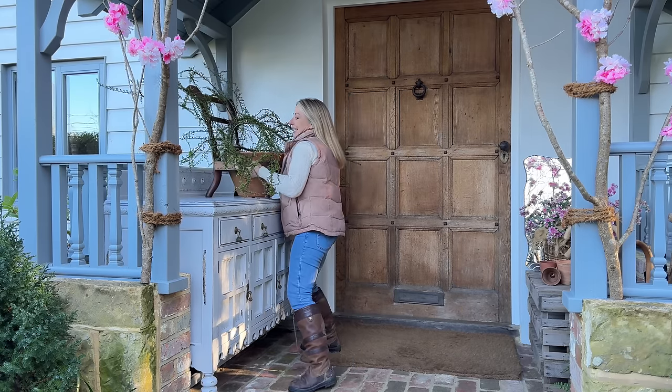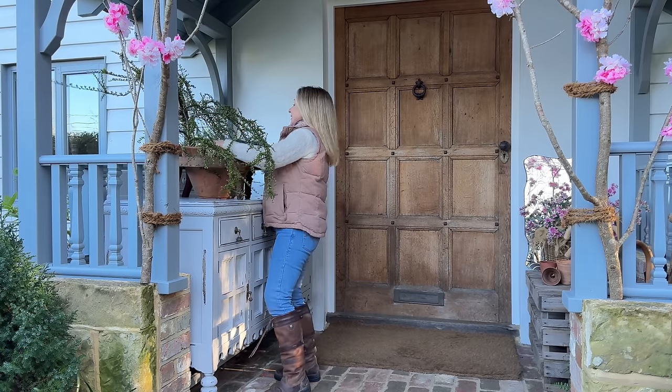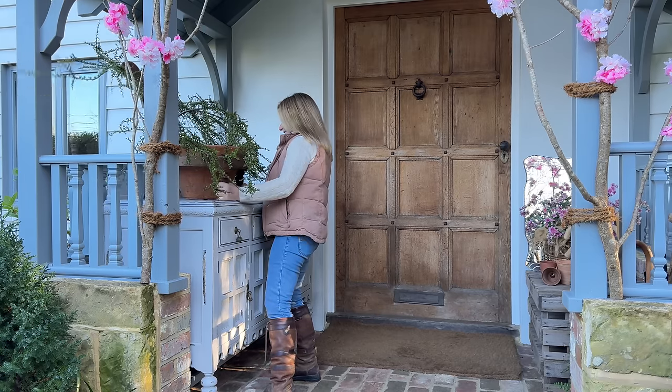Remember we're going to do a big wreath for that door. It can be quite a physical job decorating - it does make me laugh when my husband says oh, you're just having a little faff today. Faff - have you seen these muscles?